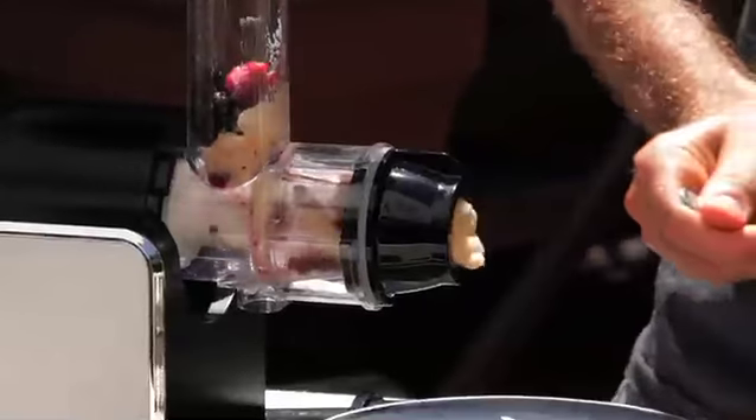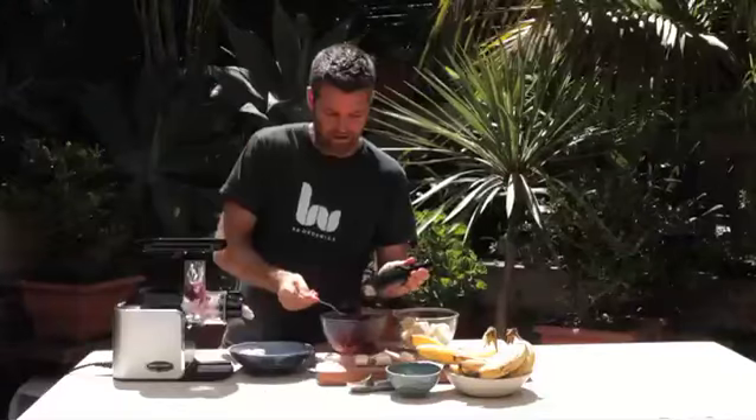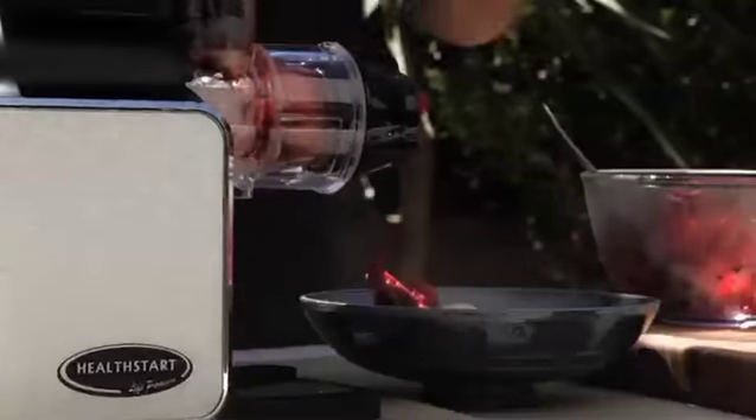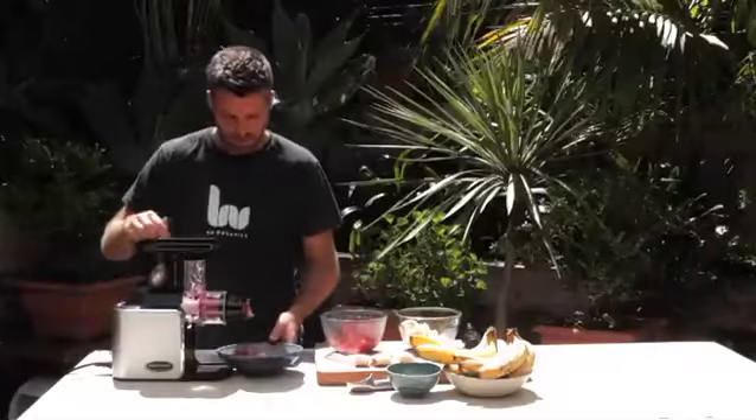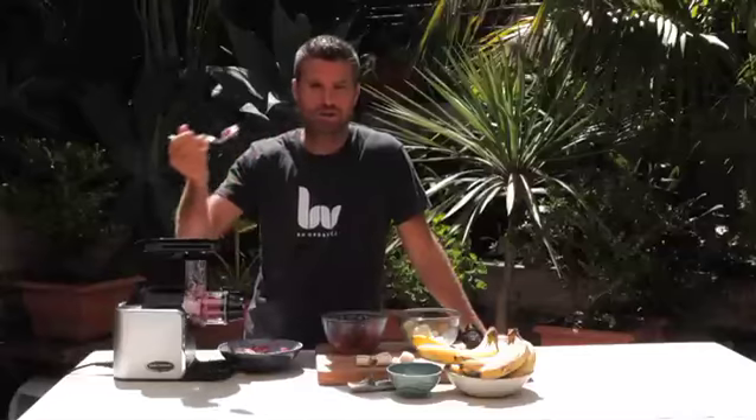The banana makes it lovely and creamy. If you just want a clean sorbet, then use any fresh berries or fresh fruit. You've got to work quickly, especially if you're in the sun. And that there is as nature intended — no added sugars, no dairy, just pure fruit. Delicious.